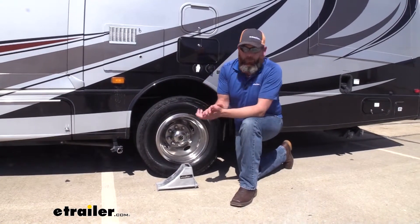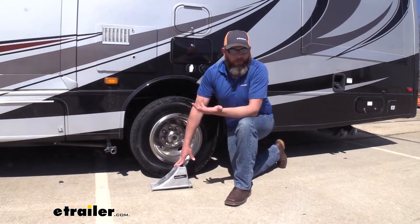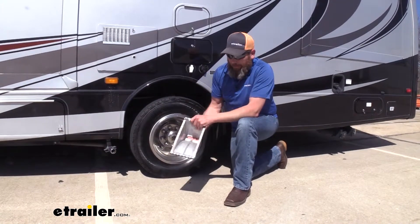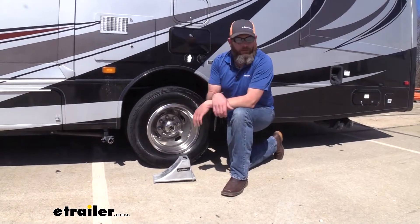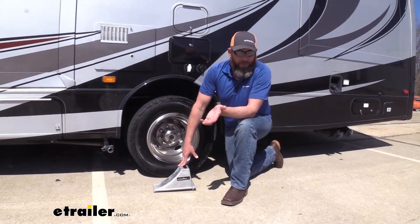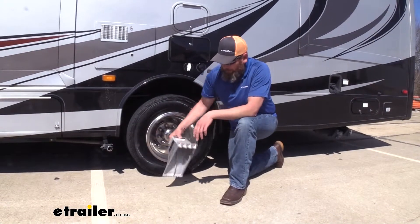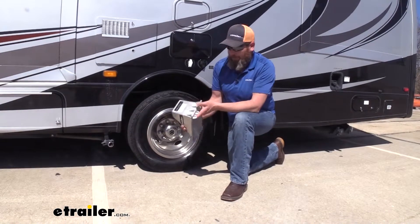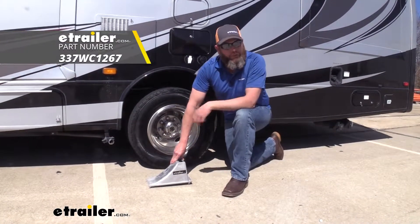When we compare this wheel chock to other wheel chocks that we have available, I think it does a good job. It's a little bit lighter than what we get out of the solid rubber style chock, so moving it around won't be as difficult. It's definitely a lot lighter than the solid steel type wheel chocks. And overall, just like the rubber counterpart, rust and corrosion really isn't going to be an issue. So all in all, I think it's going to be a good wheel chock that will serve the purpose.